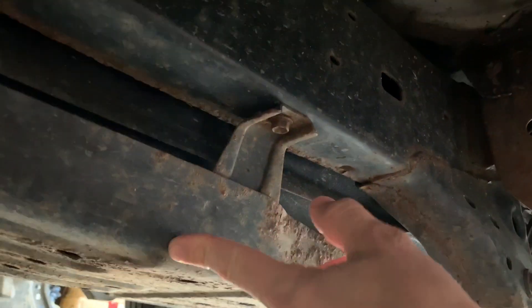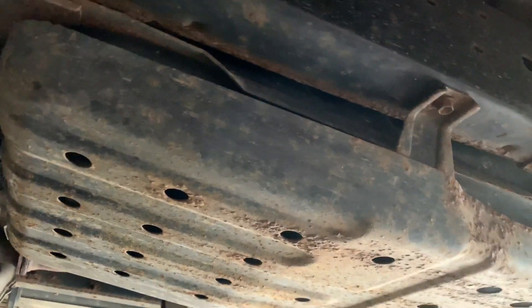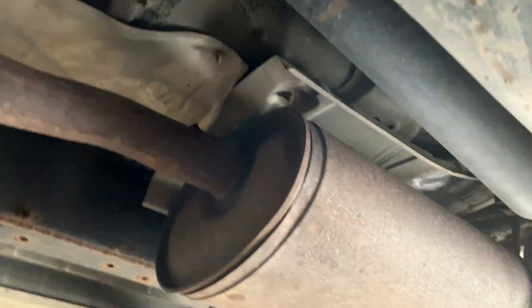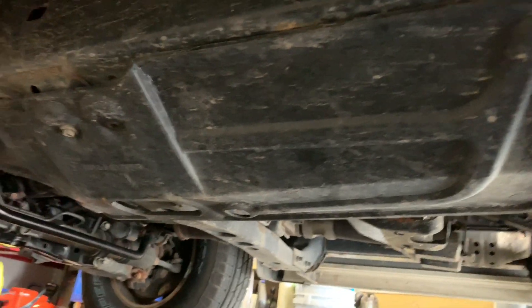You have the gas tank skid plate showing a little bit of rust — it's not as bad as I've seen. But you definitely want to take a look underneath these before you buy them and see what type of shape they're in. Now, this is a box frame transfer case, and that's a plastic skid plate for that.